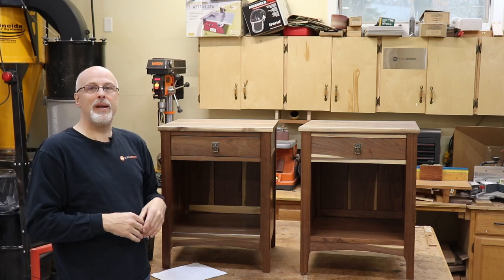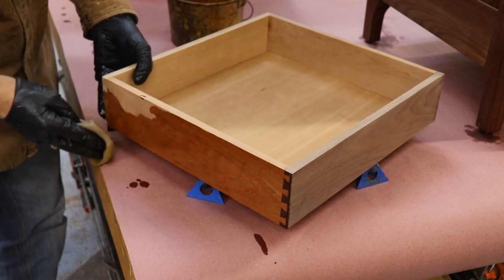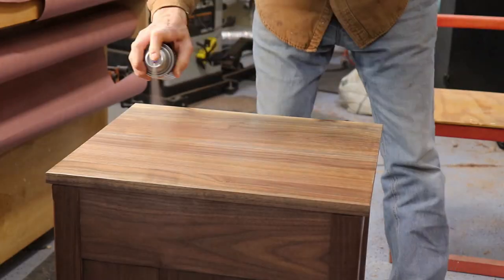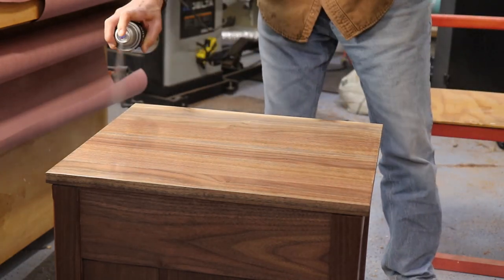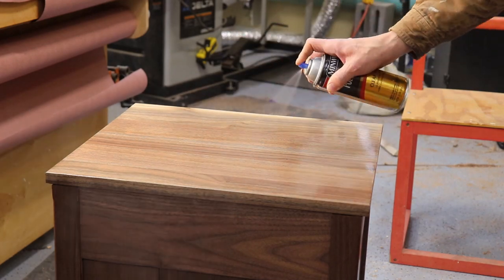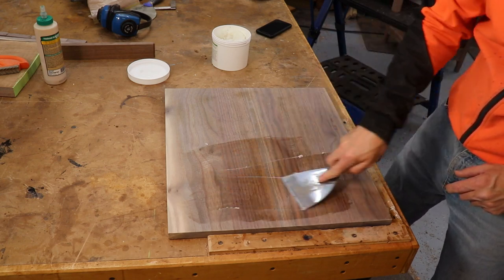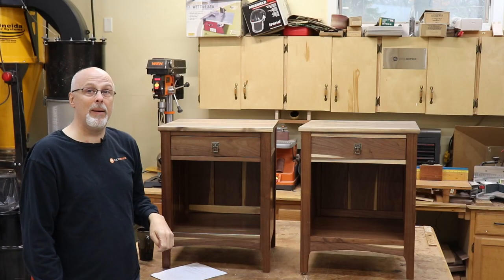For the finish, I used my typical go-to Minwax Wipe-On Poly. You can get it at any hardware store or woodworking supply, or online — I'll give you a link below. I did three coats of Wipe-On and then on the top only, three coats of Spray-On Poly, same brand, Minwax. On the top I also used grain filler, and I'll give you a link to a video I did on that process — very easy and really gives you a nice lustrous finish on the top.